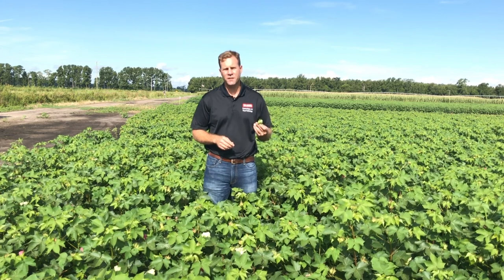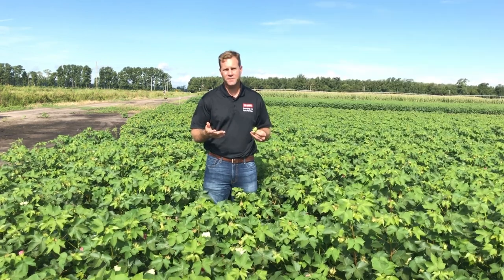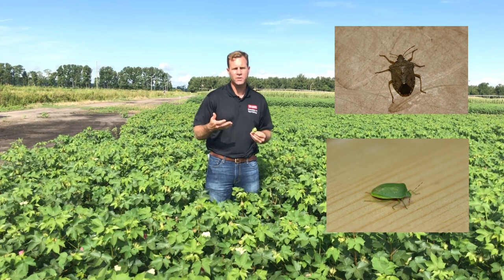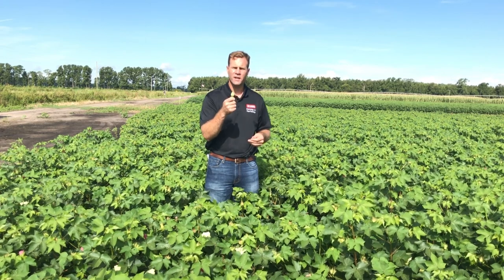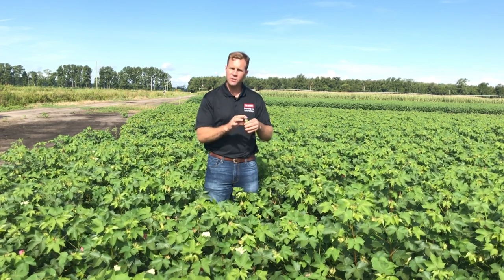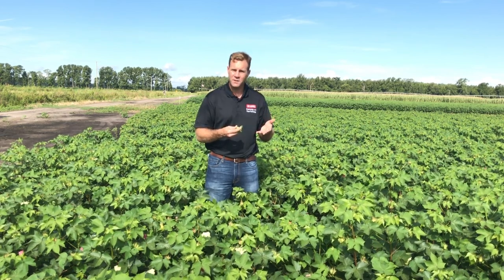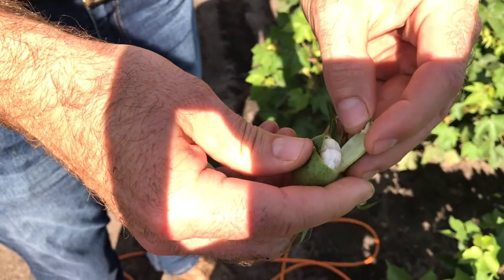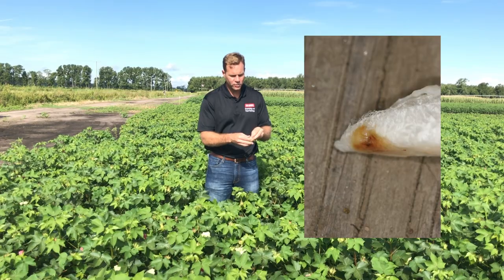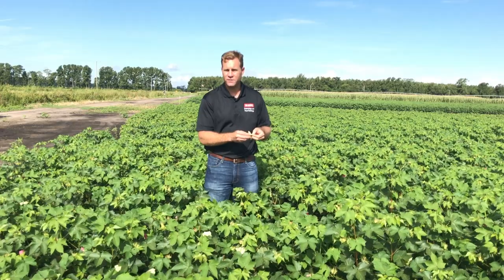Another important mid-season insect pest to look for is stink bugs. You can sample a cotton field and have a hard time finding stink bugs directly. It's important to know what stink bug species you have since insecticide choice can vary by species, but our threshold is based on looking at internal injury of quarter-sized bolls — meaning about an inch in diameter, like the coin. When a boll has been damaged, you can tell stink bugs have been feeding by the presence of a wart or callus on the inside of the locule. Just use your thumb to crack them open and look for internal injury. Anything with stained lint or the presence of a wart — and I can see I have a wart here — tells us that stink bugs may have been the culprit.